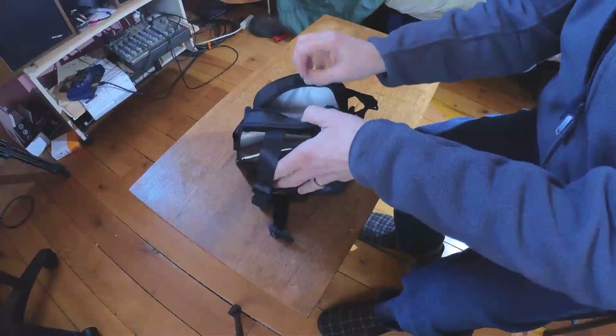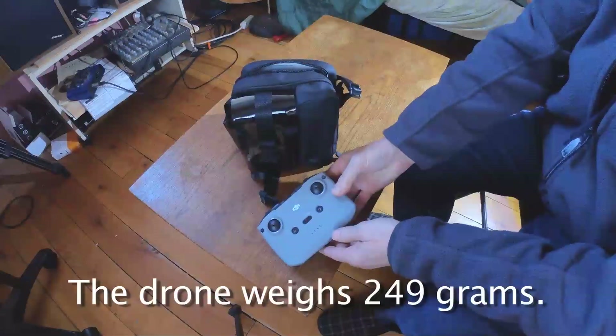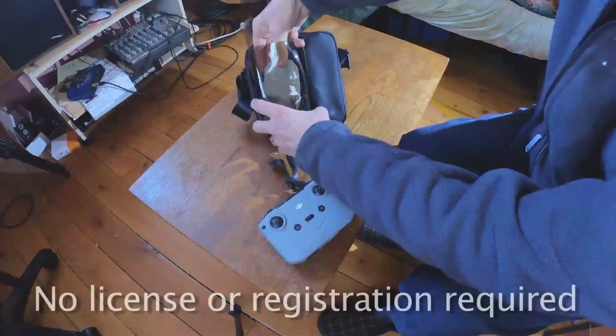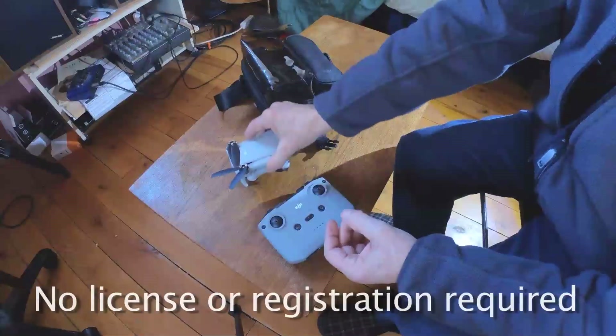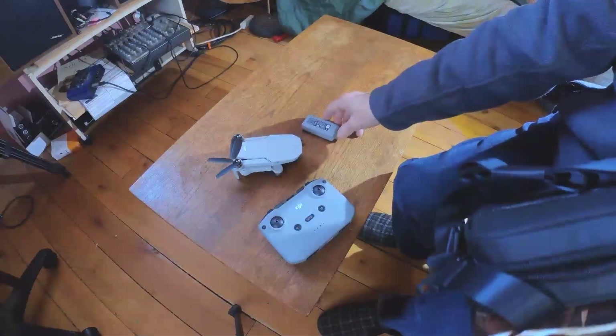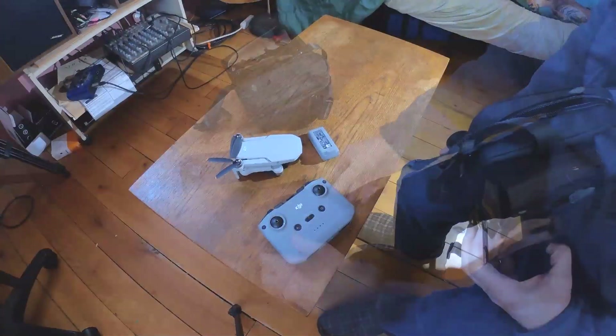I saw the Mini 2 as a bundle at Costco, did some research, and thought I deserved a toy, so I jumped in and grabbed it — $569 up here in Canada. It came with an extra battery and a bag, which is a bit cheesy, but the extra battery made it a good deal.